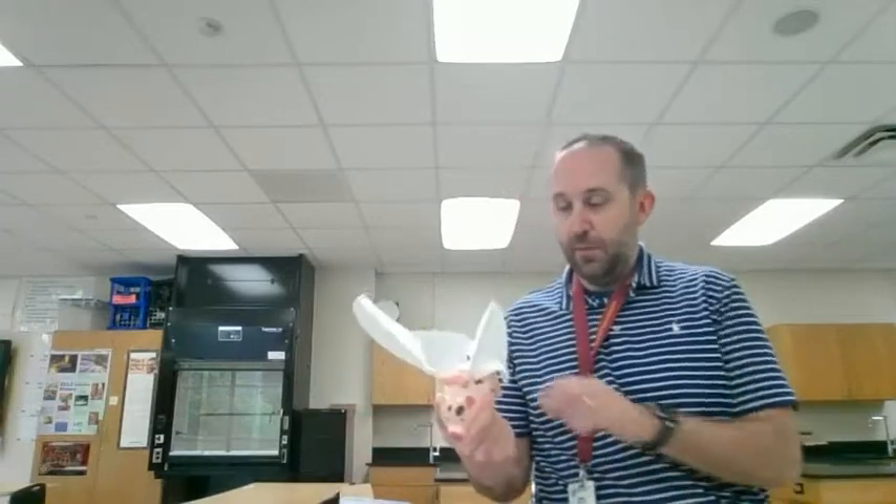Good morning, physics students. We are going to be doing our flying pig lab today. That's why we have our pig with wings. We're going to take several different measurements, get this guy flying in a circle, and then take a couple of additional measurements.